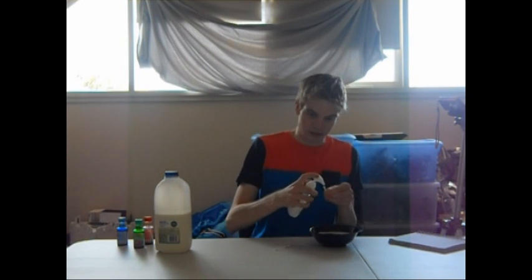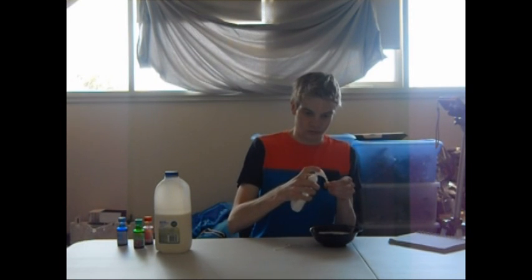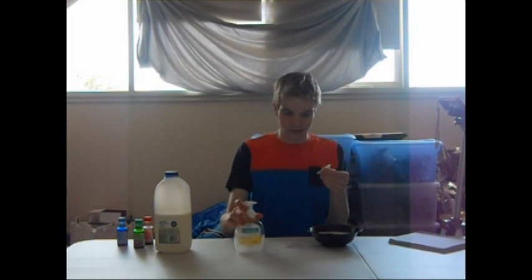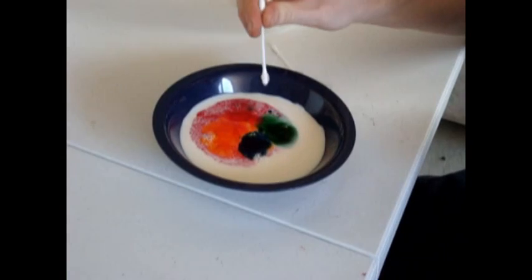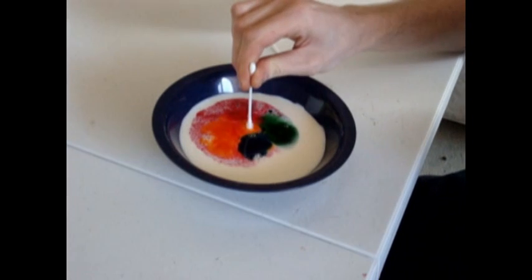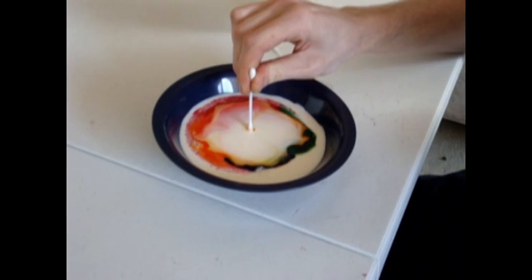So next we want to get some soap — it has to be liquid soap for this to work. Put it on the top of the earbud. As soon as you put it in, it explodes out.